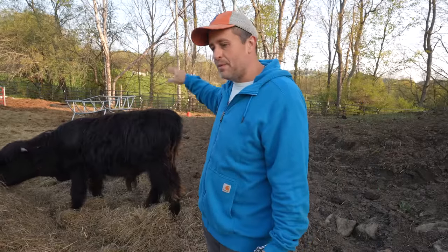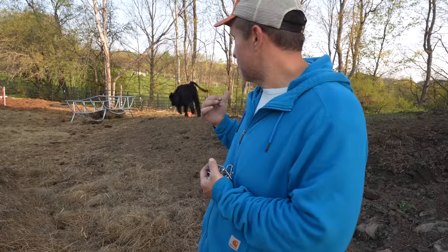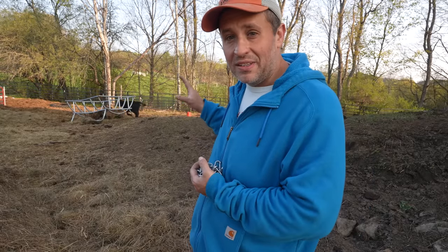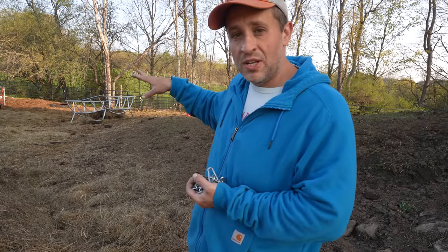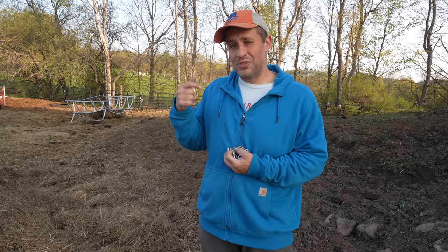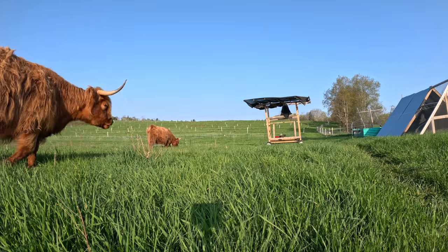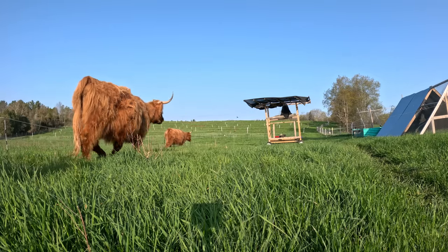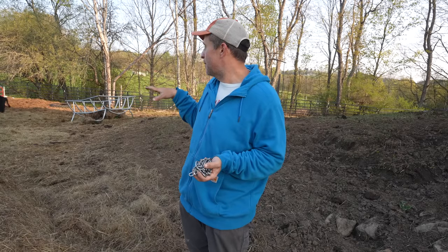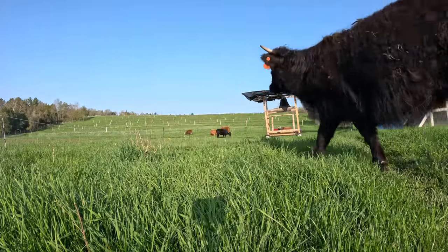You might be asking why I'm keeping Macho Man and Joey Ramon back here in the paddock still and not letting them go out to grass with the cows. The answer is I don't want Randy getting any of the girls pregnant, so I'm holding him back for a little bit, letting him at least get a little more space to roam. Cattle have about a nine-month gestation period, and nine months from now it would still put us in the middle of our Vermont winter. So I want to give them just a little more time — they'll probably spend about another month in this area before I turn them out.